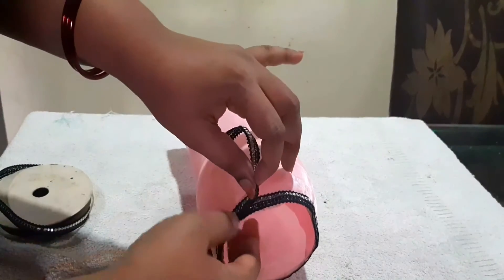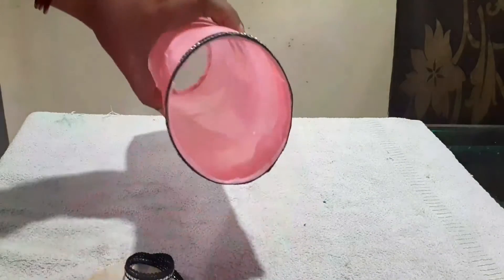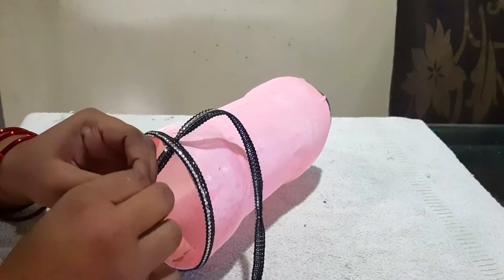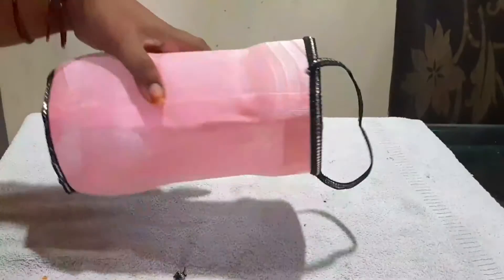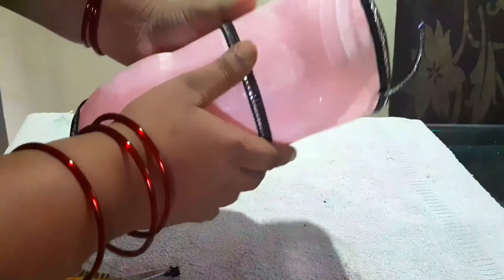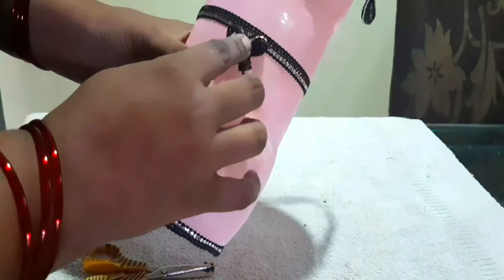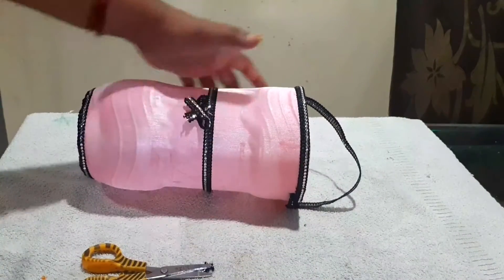I am going to make a two color combination and stick it to the right side. Then I am going to hang holes on the right side, fix the thread, and fix the lace in the center. I will arrange a small bowl here. It is very neat. I will turn it to the back — it is very neat.